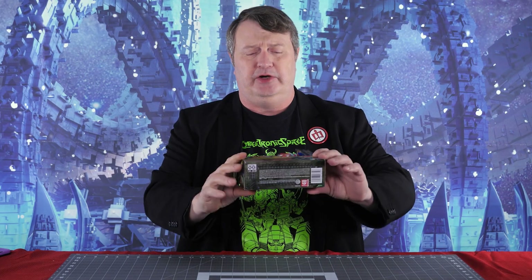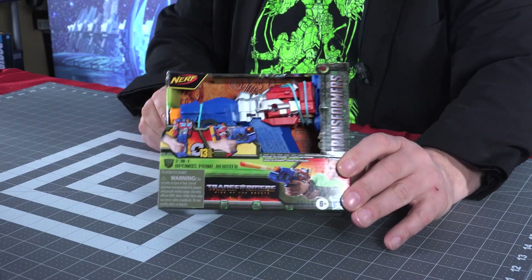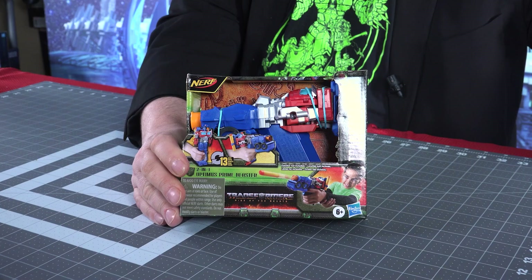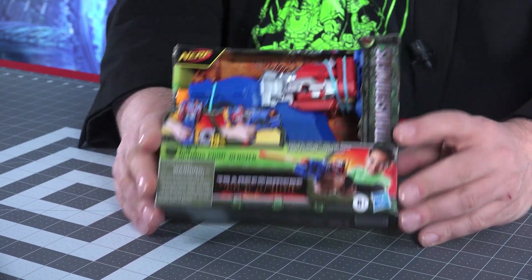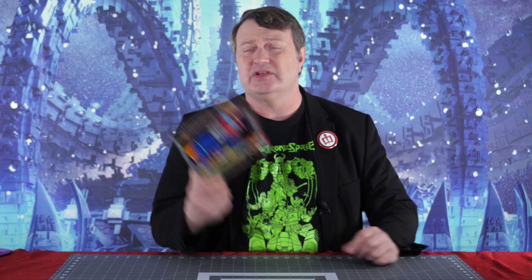Hey everybody, it's Captain Kyle and I'm here with the Optimus Prime Blaster, two-in-one from Rise of the Beasts. And it's a Nerf gun. I thought that pretty much Megatron was the one who changed into a gun, but this transforms from Optimus Prime into a Nerf gun. It comes with two darts. I'm going to break it out, do a quick review, and you can see if maybe this is something you want in your collection or maybe for a young up-and-coming collector. Be right back.